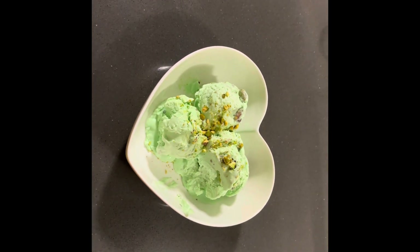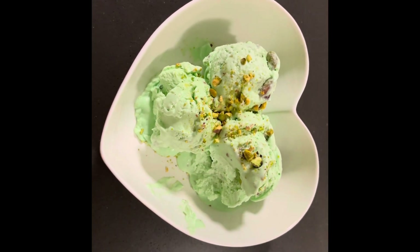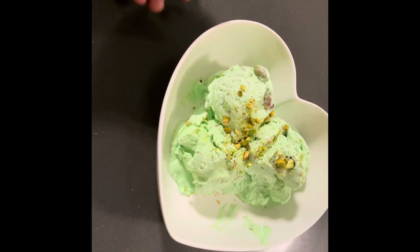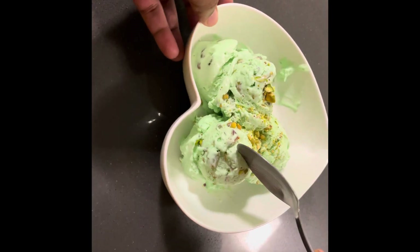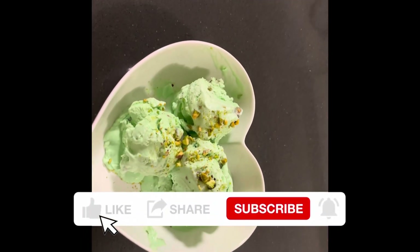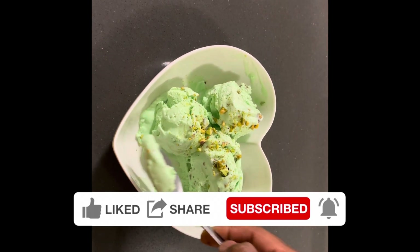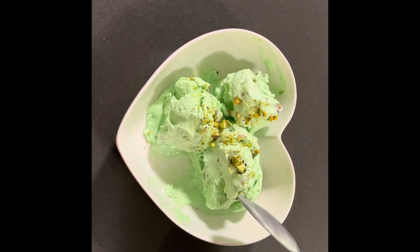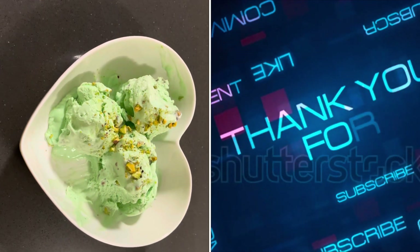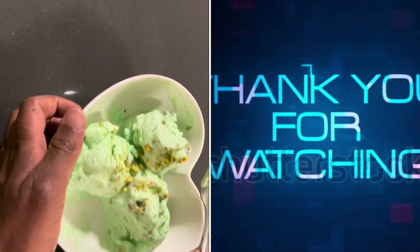Best part — homemade pistachio ice cream! This is so delicious, look at it, beautiful. Under 5 minutes we made pistachio ice cream. Keep this up and I don't think there'll be any left for you! Please remember to subscribe to the channel, like, share so others can view, and leave a comment on what you want to see us try next. Let me know if you want to see how I make my homemade Easter bun — Easter season is coming up!